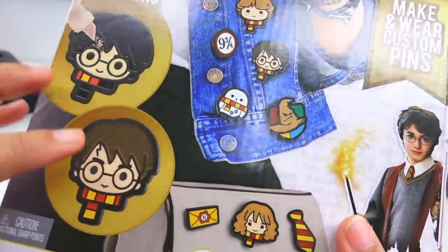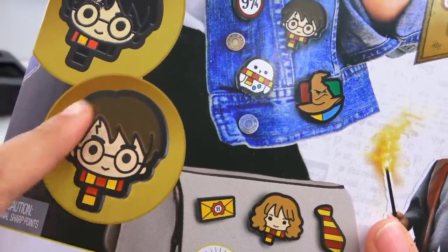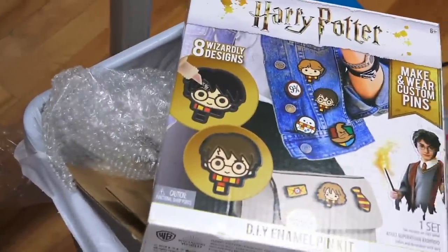Even though I really love the pins that come in this set, the set as a whole does not work together. After reading Amazon reviews, most people complained that these little bead things just don't melt properly, and some people figured out different ways to color them in. They make it look so smooth on the box, but I can guarantee that's colored in digitally. So even though I love all things Harry Potter, this kit goes straight in the trash.